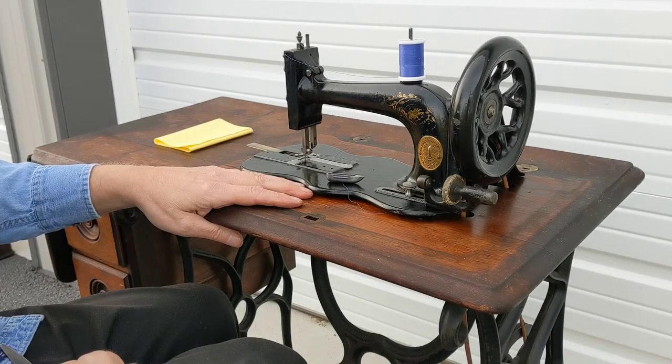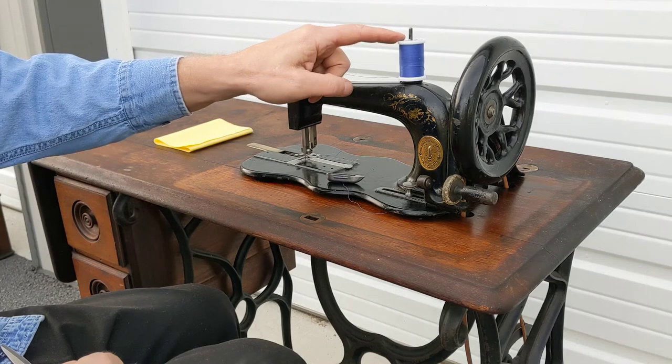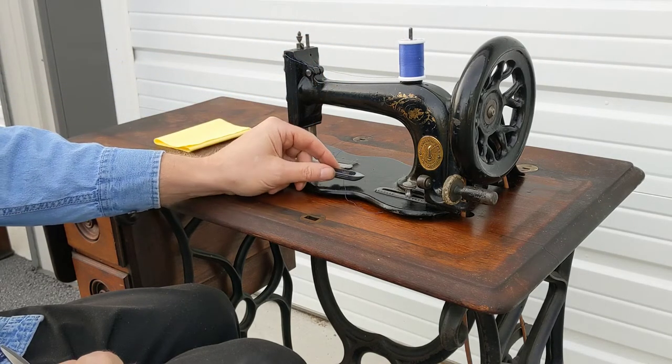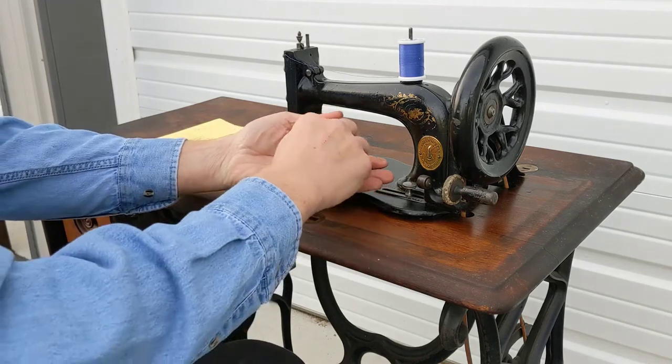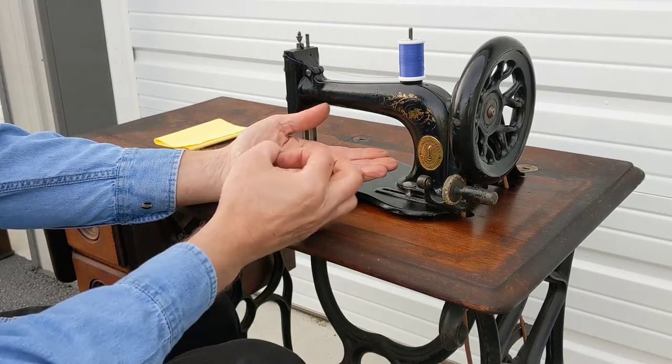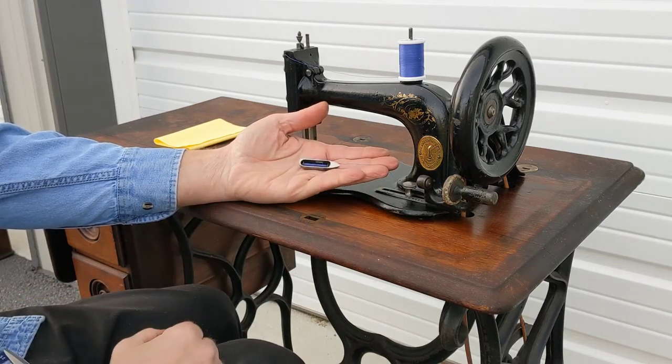As you probably know, you sew fabric together using two sources of thread. You have your top thread, typically in a spool, and you have your bottom thread typically in a bobbin. You're familiar with bobbins that your home sewing machines today are in a round disk. Well, bobbins from long ago were in a shuttle.